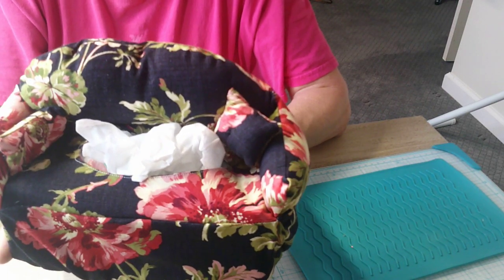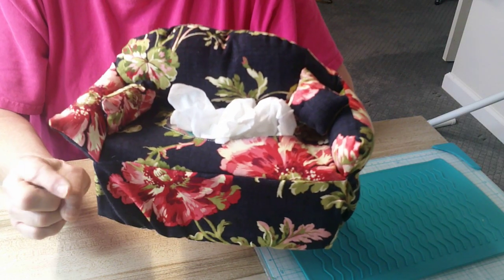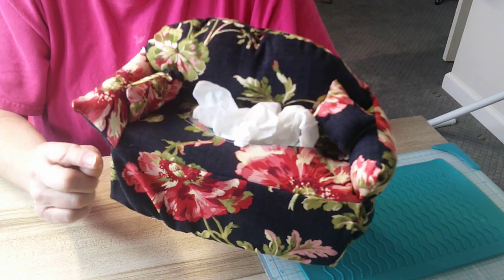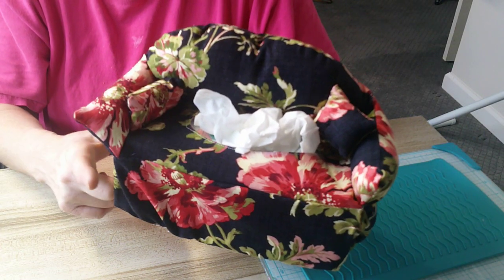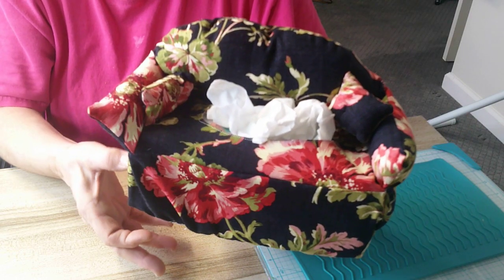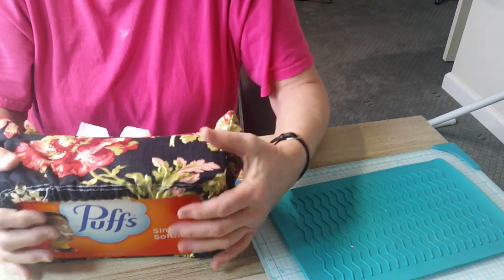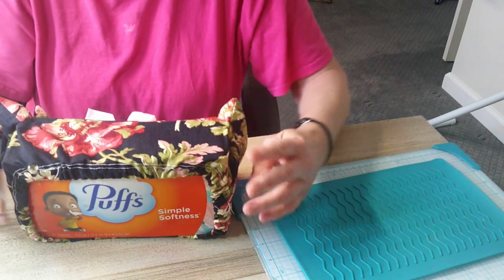I'll put the link to the video that I followed for the pattern. I had to adjust a few times because some of these Kleenex boxes are either longer or wider, so you've got to adjust for that and add more fabric. Actually, this was my first one — I probably could have added about three more inches so that it would have covered more, and that's what I'll do next time.